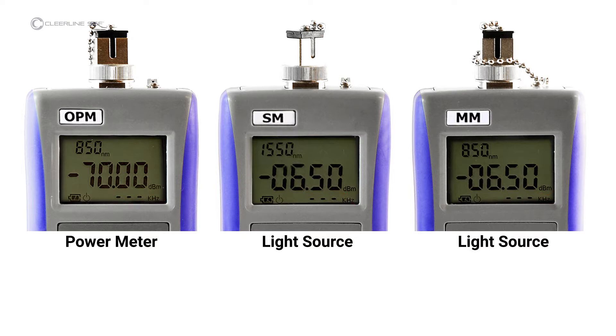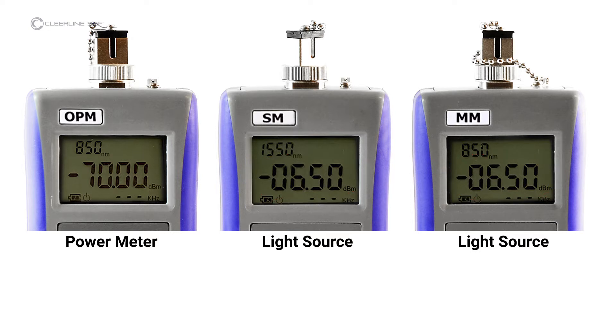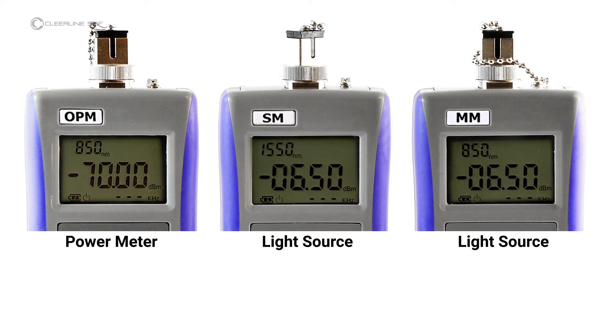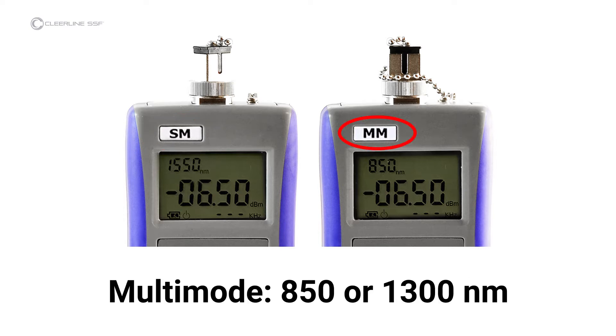Items indicated on the light source screen include output power. Items indicated on the power meter screen include power value, and reference power value, which will appear in the upper right-hand corner once set. The light source for single-mode testing, marked SM, operates at 1310 or 1550 nanometers. The light source for multi-mode testing, marked MM, operates at 850 or 1300 nanometers.